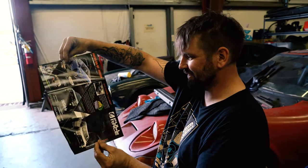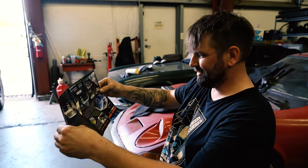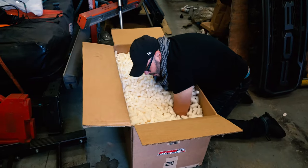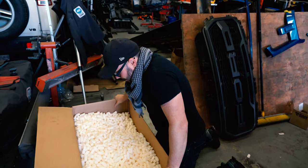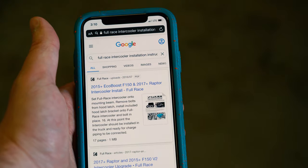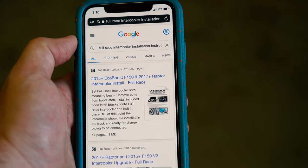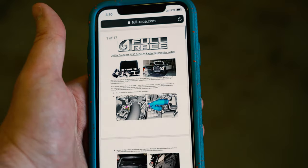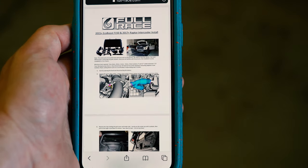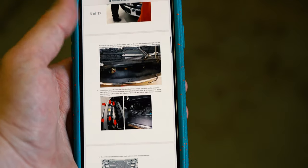Unfortunately, my mechanic never learned how to read. At least it has pictures — too many pictures. There are no instructions. Why do they not ship instructions? Just want to point out that even though we did not receive paper instructions in the shipment, a little Google search yields the results we're looking for. The first hit is the instructions to install the full race intercooler. If you are doing this yourself, you may want to bookmark this page.